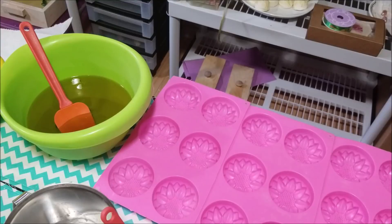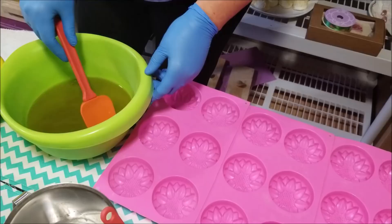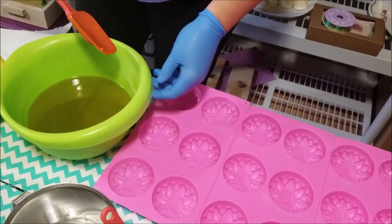Hey everyone, Kathy here from Dirty Booty Soaps and today I'm doing a custom order for somebody. One of my loyal customers asked me about doing a soap for someone who is going through chemo and what would be really nice and moisturizing for that person.